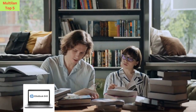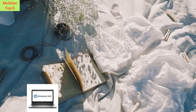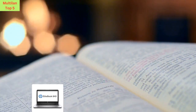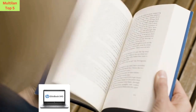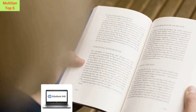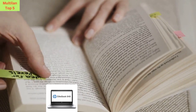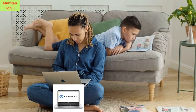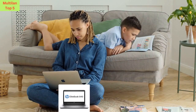Let's talk specs. The HP EliteBook 840G3 is equipped with a 14-inch HD display, perfect for work, entertainment, and everything in between. Powered by an Intel Core i5-6200U processor clocked at 2.3 GHz, 256 GB SSD storage, and a whopping 16 GB of DDR4 RAM.